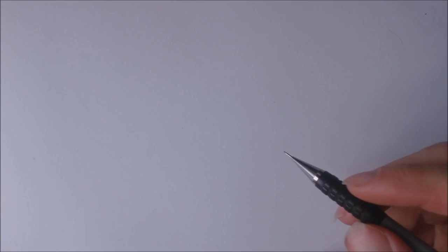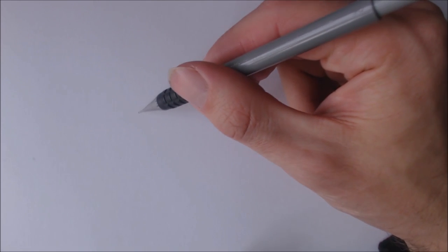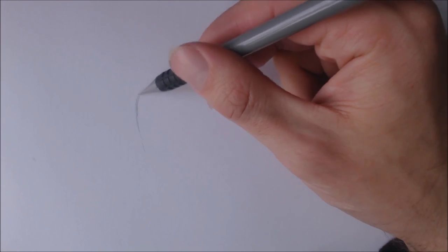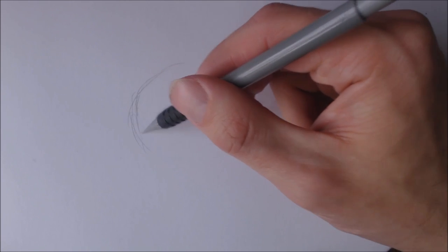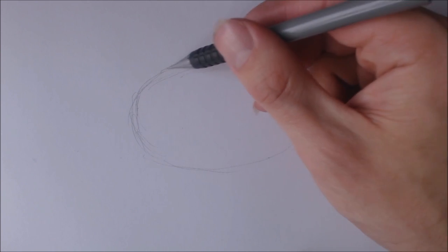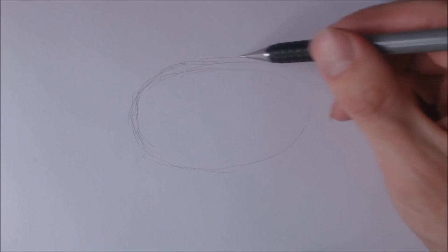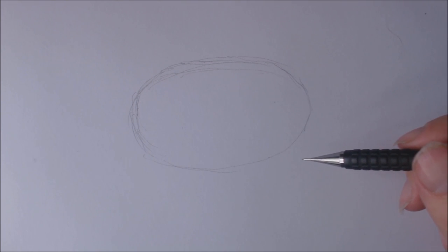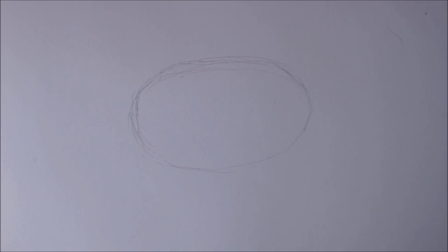So let's see how we go with this, shall we? What I'm going to do is start off with the body — put in a bit of an oval shape for the body, draw an oval like so. This pose is going to be kind of front-on, side-on, so a bit of a three-dimensional look, which could be a bit of a challenge for some people, but hopefully I'll make this a little bit easy to figure out.